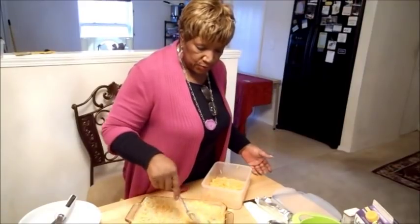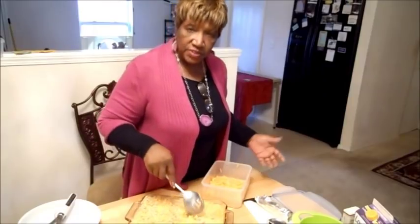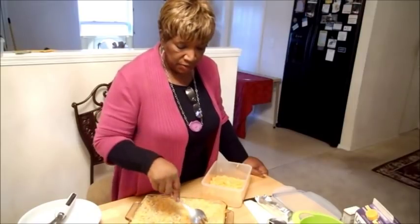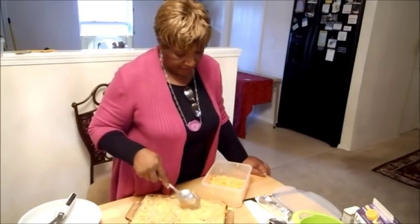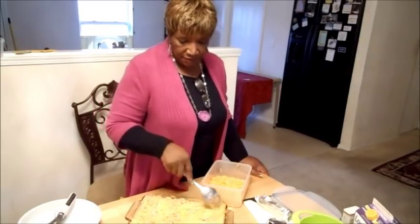With my leftover cheese I'll take it and do something else with it. I always find something else to do — be creative. Use your head for something other than a hat rack. If you like food, you'll think of something. I'll put this in a salad — shred some in a salad and it'll be good.